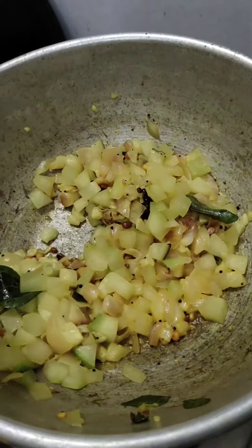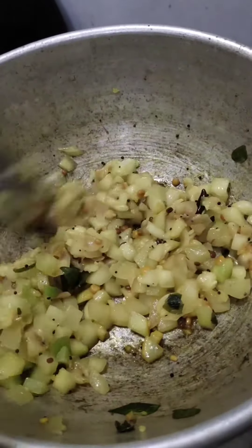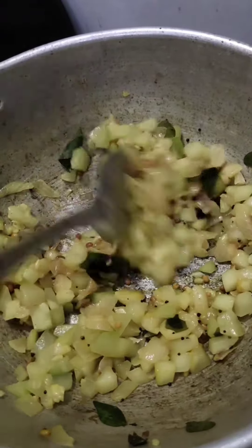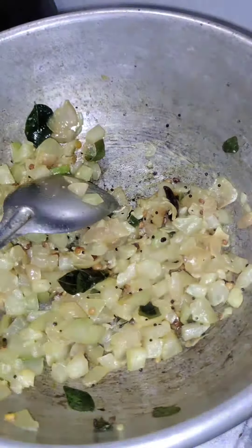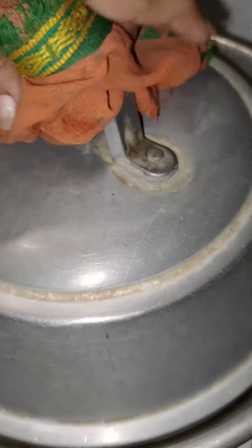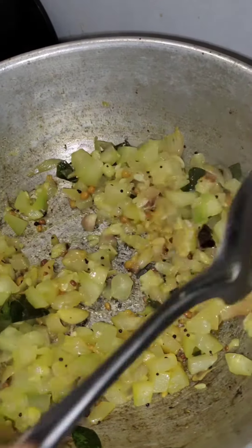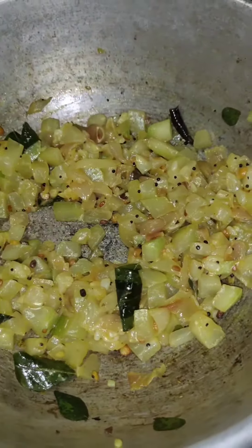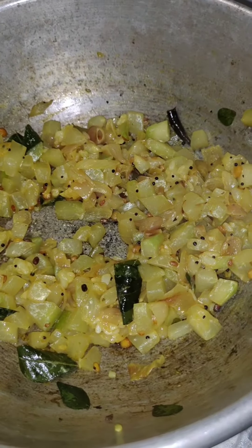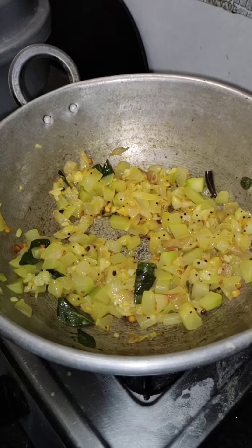I have the fish like this. We need to cut our fish. We will cook the fish in two minutes. If we cook the fish, we will cook the fish in the water. Now let's cook the fish in the water.